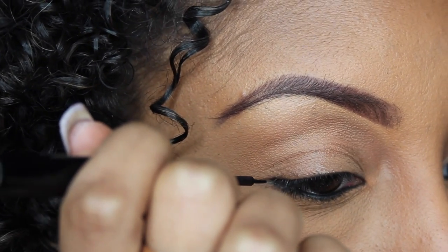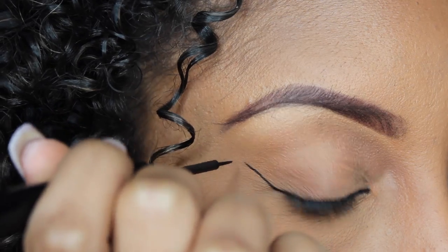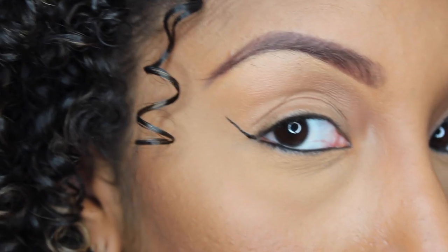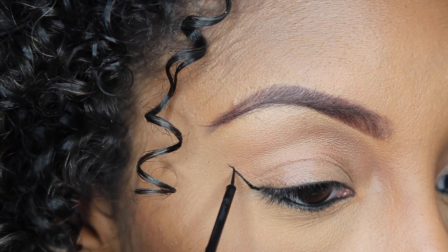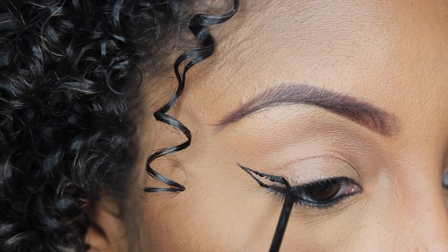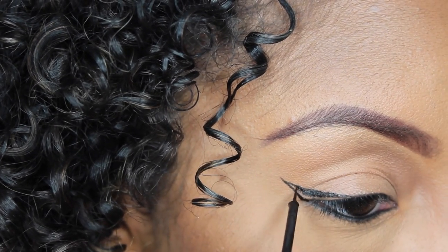So you're going to grab your liquid liner and then you're going to start right at the corner of your eye and draw a diagonal line going straight up. Then instead of going to the very top of the point, you're going to go a little bit lower and then all you do is bring it on down. Then after you've made this triangle, you just fill it in.